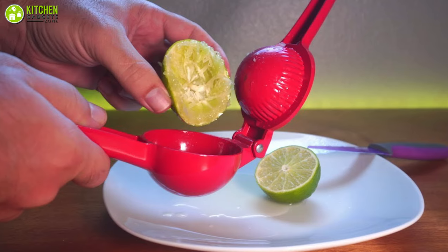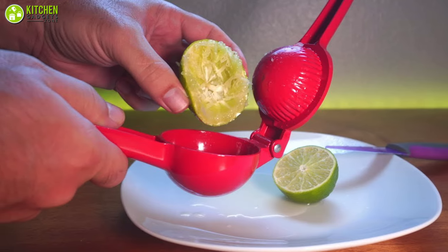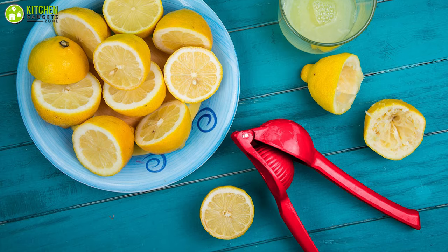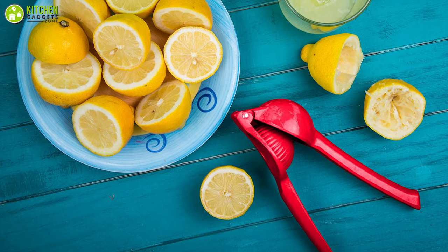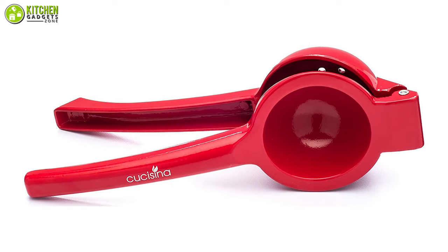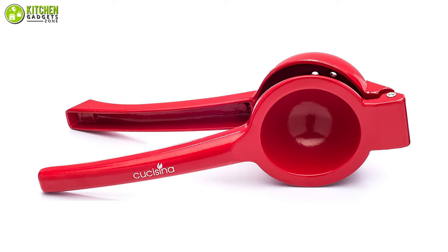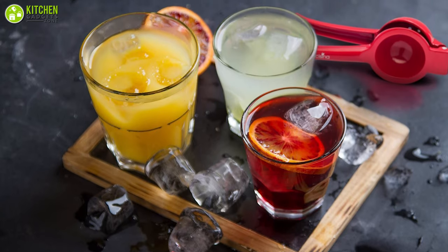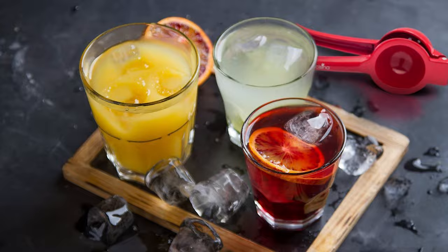To squeeze out the final drops of lemon, furthermore, you do not have to worry about cleaning since you can use the dishwasher and hand washing is very easy. Overall, the Ku Kasina Lemon Squeezer is a resilient yet lightweight unit that offers reliable longevity due to its break-resistant characteristics.